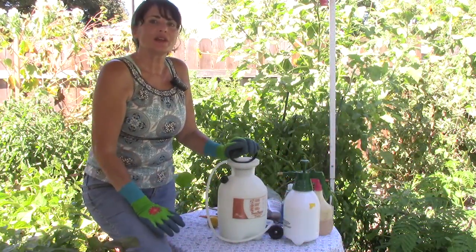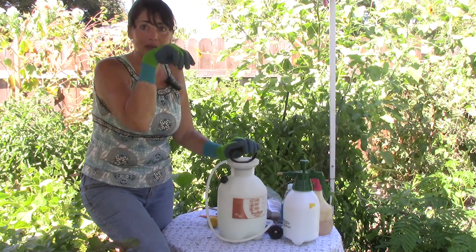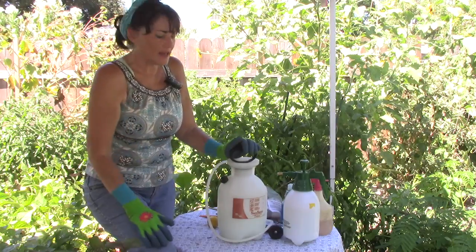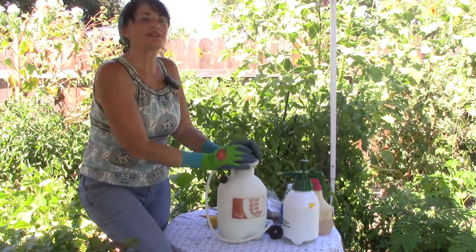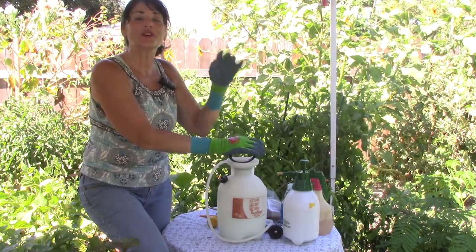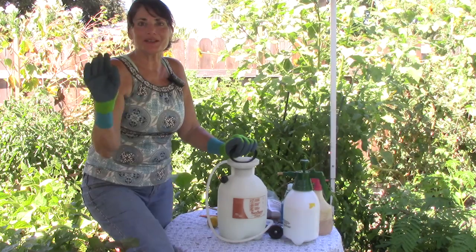I'm just about halfway done spraying my garden and it's getting warm out here — I don't want to spray plants that are in the sun. So I may wait until tomorrow morning or later this evening when it cools down. Thanks for joining me today, I'll talk to you later. God bless, bye bye.